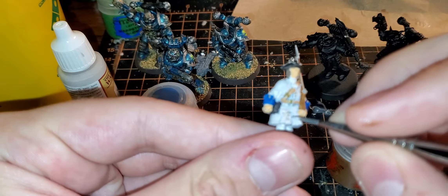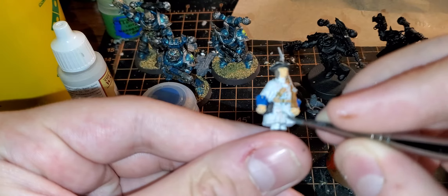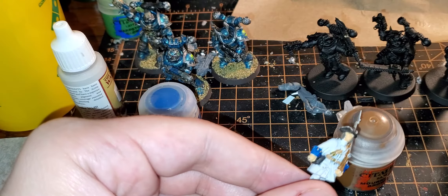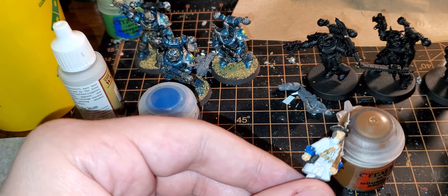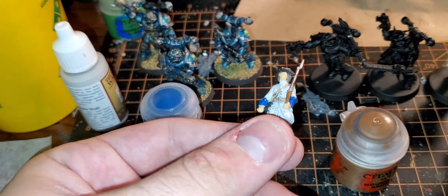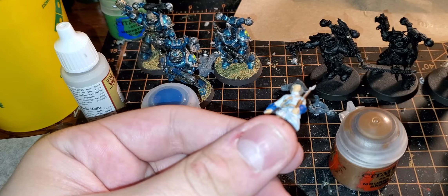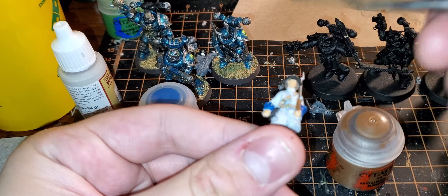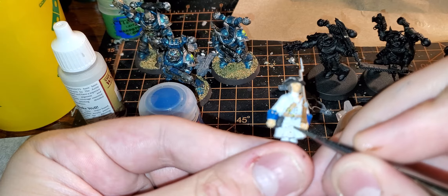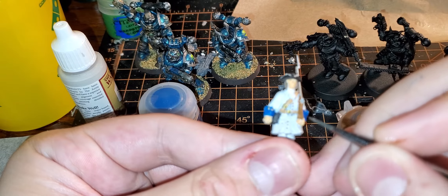Doing this for YouTube is a little different — I think I'm just going to paint over this brass and redo it entirely. Normally I just get a little tiny bead of paint on the brush, and almost like a pen, just put a little drop and fill it in.